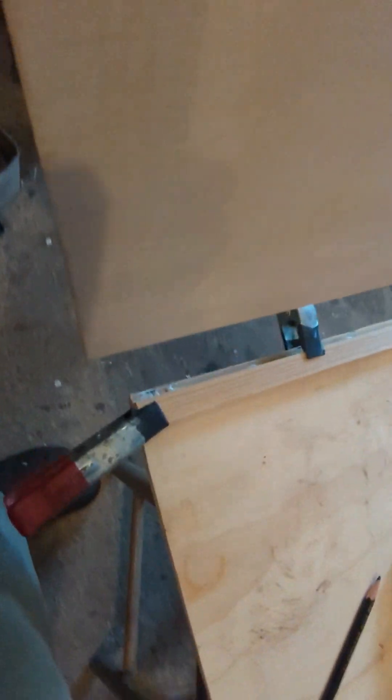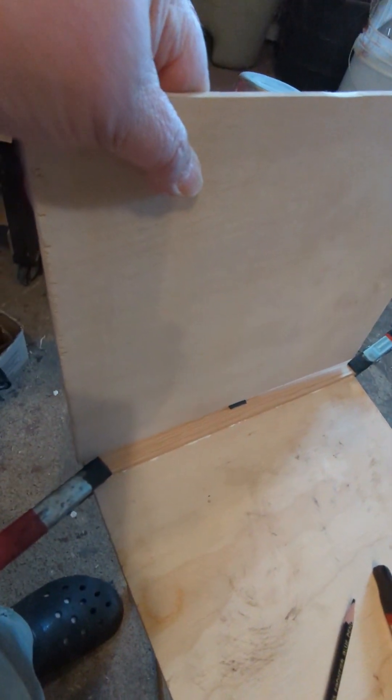And then once it's securely there, these pieces will fit in the gap like that. And then I'll be able to glue it on the side and also put a screw through it if I want to.